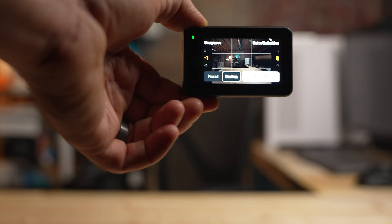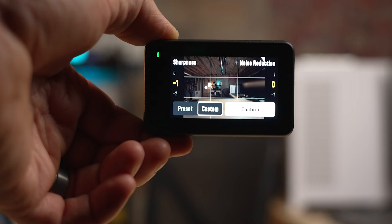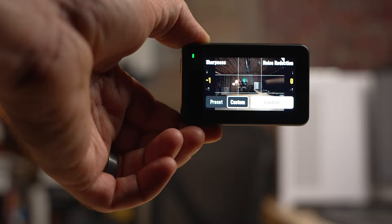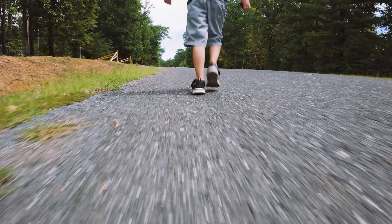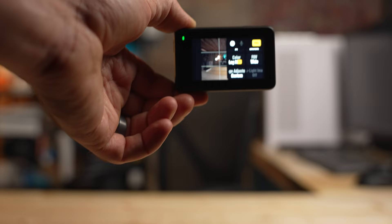For image adjustment, I like to keep noise reduction at zero and set sharpness to either negative one or negative two. We don't want footage that's overly sharp because we can always add sharpness when editing. I usually keep it at negative one because a little bit of sharpness there is not too much, and I usually don't have to add much sharpness later. If there's audio in your scenes, I don't recommend using the mic from this camera — I recommend using a wireless external mic.